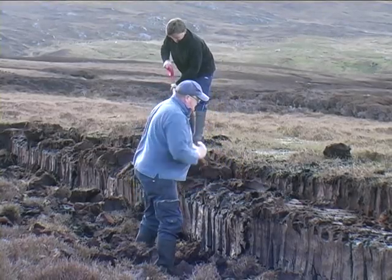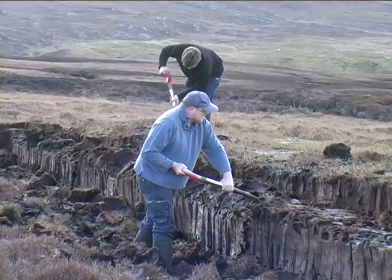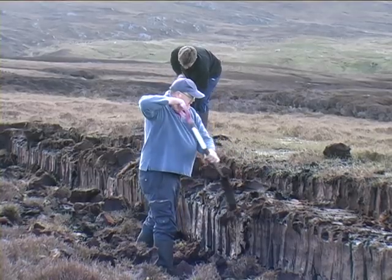My name is Archie Campbell. Here in Benbecula, my neighbour Donald Innes and I are spending a day in the early summer out on the moor cutting peats.